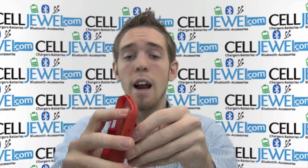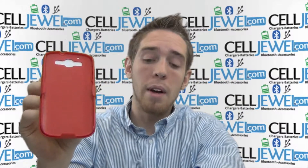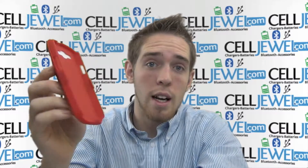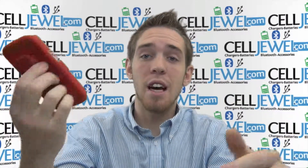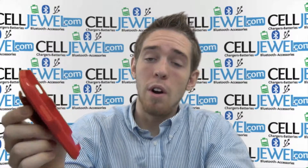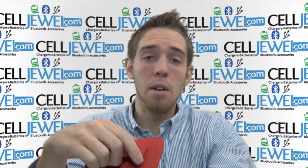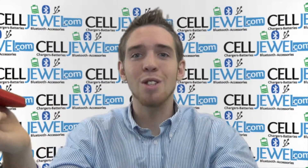It has great access so you can watch your videos — it has great viewing and everything like that. I highly recommend getting one of these. You can get it at CellJewel.com. We have all your cell phone accessory needs there so you should definitely come check us out. If you like the video, the product, or the site, like us on Facebook and Twitter — there are links down below so you can find them quickly, and you can also join our group on Facebook. Thank you for watching.